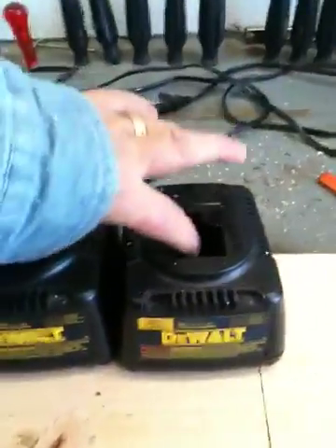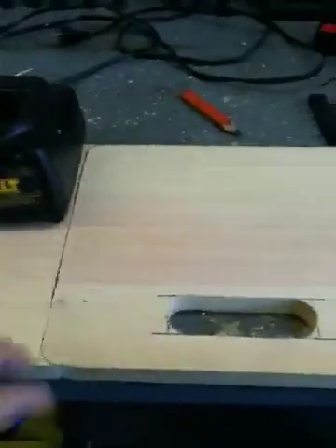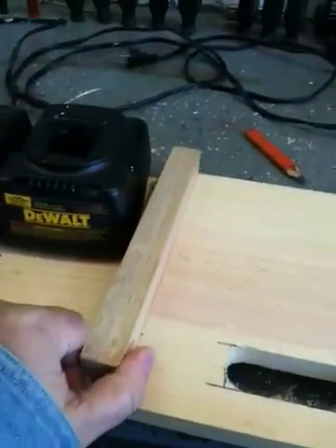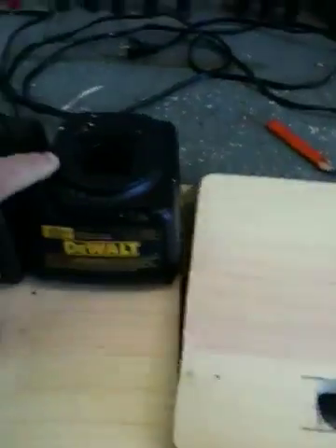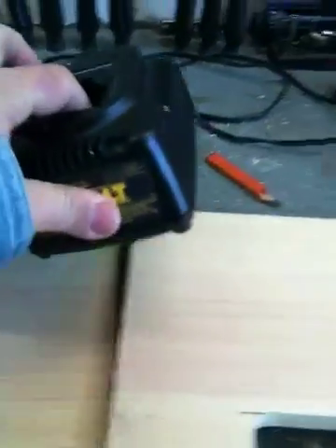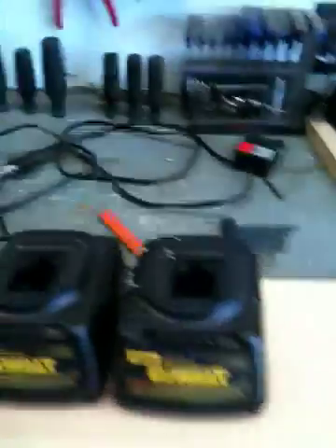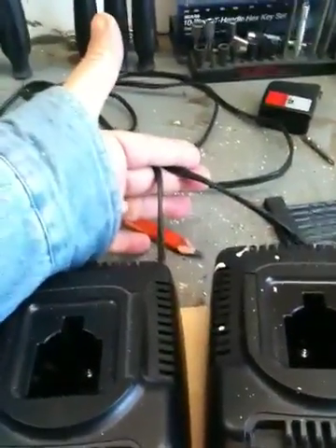So I decided I would take these two that I had laying around and make my own double battery charger. Here's what I did. Cut me this piece out here. I'm going to put some runners underneath it — it's going to be underneath on each side. I'm going to lay my chargers on this, screw them down, and then connect the two wires in the back, tie them together, and put a heavier cord from here back.